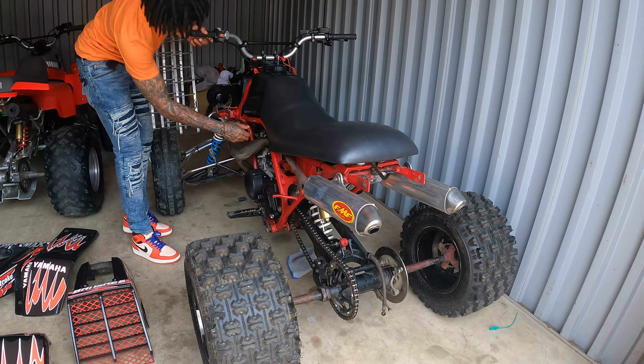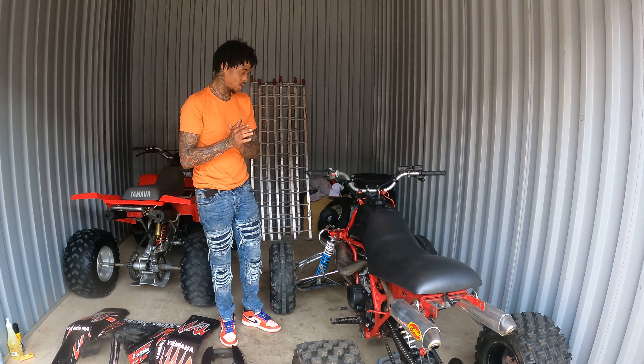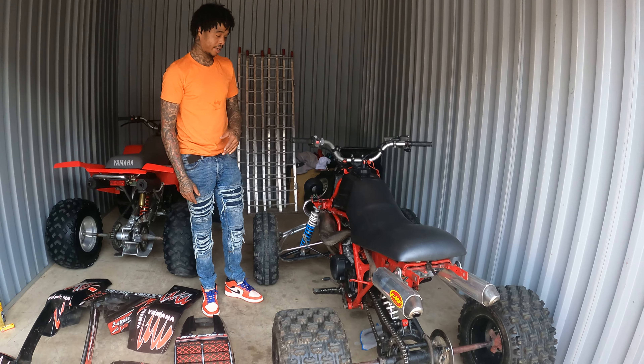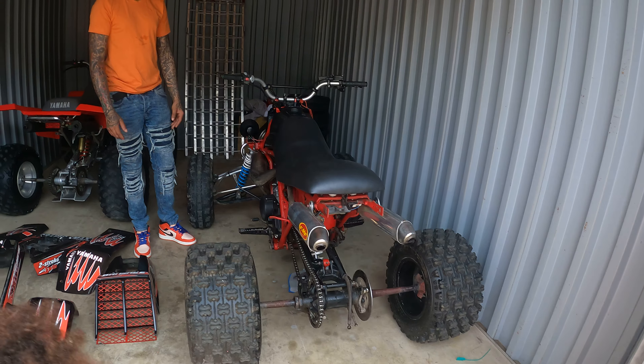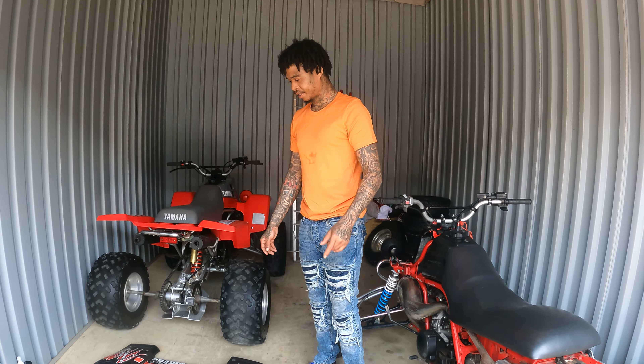It's starting off but it needs some work. I'm gonna continue to vlog as soon as we get down to the shop — stay tuned.